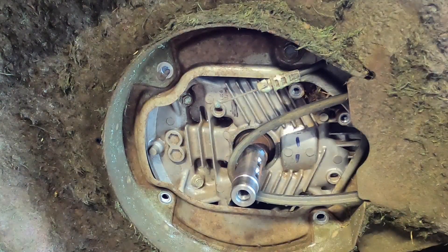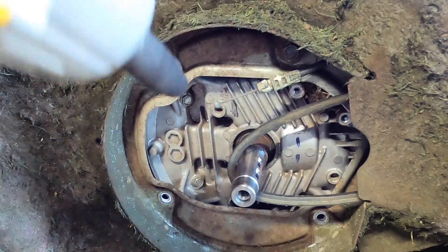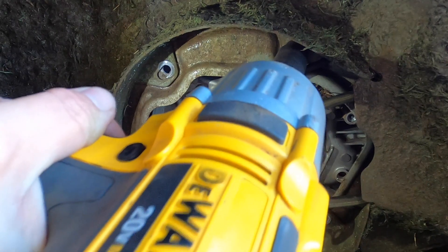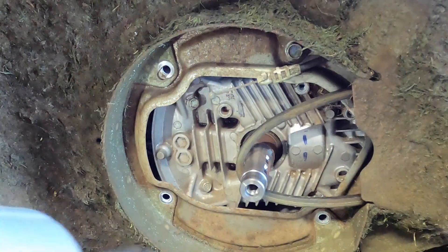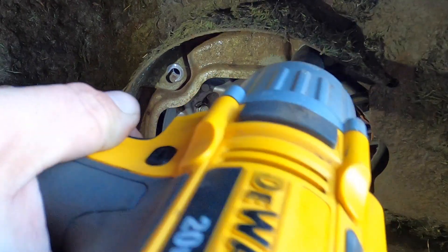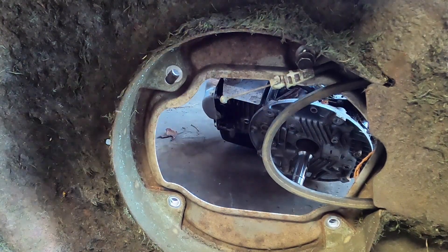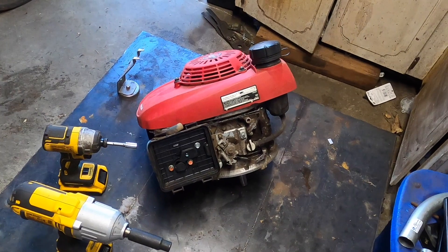Now that's out of the way, we have one more mounting bolt to remove. I'm going to take my impact, find somewhere secure to hold the motor, and then remove it. And now we have one motor that is no longer attached to the deck — we can now do whatever we want to it. That's how you remove it.